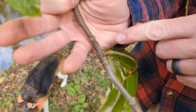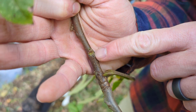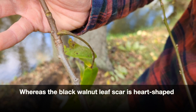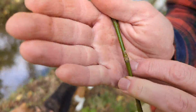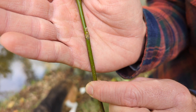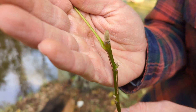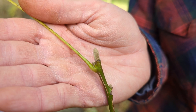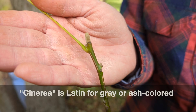White walnut has a somewhat similar bud scar to black walnut, but it is flat on the top — easier to see on this younger stem. See the flat top, and it actually has a little fuzzy patch right above the bud scar. The terminal buds of a younger stem look very similar to black walnut's terminal bud, but they're a grayish-tan color, whereas black walnut's is a chocolate brown.